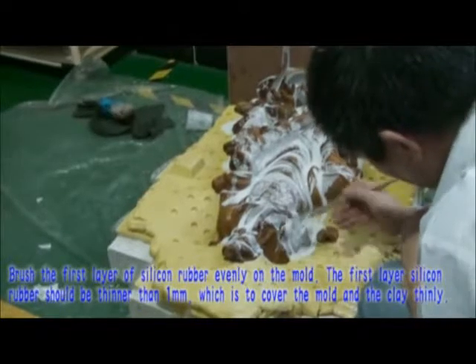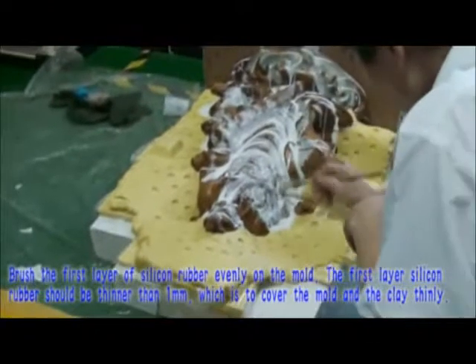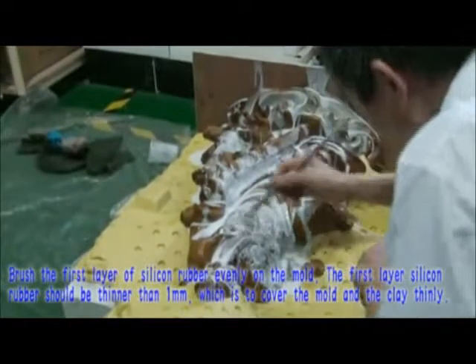Brush the first layer of silicone rubber evenly on the mold. The first layer of silicone rubber should be thinner than 1mm, which is to cover the mold and the clay thinly.